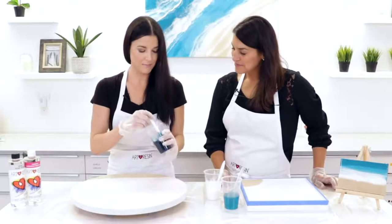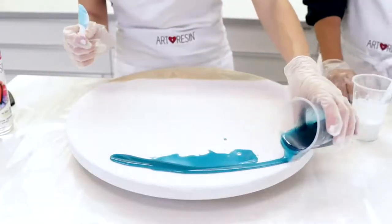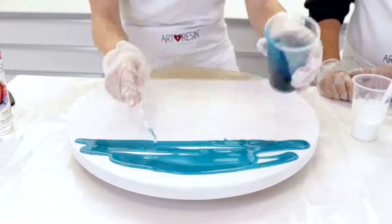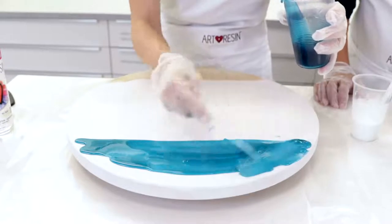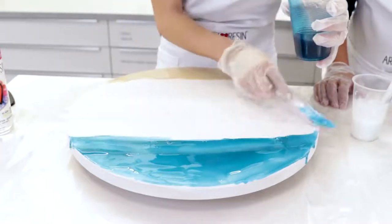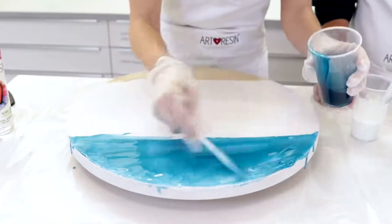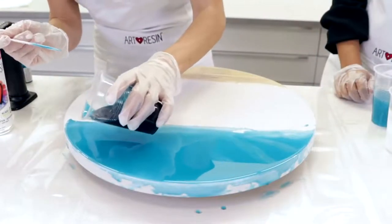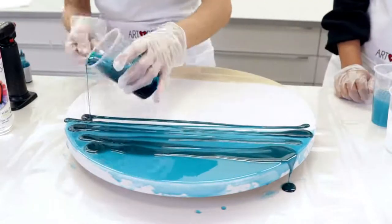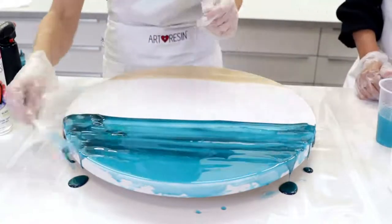Now we're going to move on to the deep turquoise. You always want to see the darker color at the top — visually, if you look at any photography or even when you're flying over the ocean yourself, you can always see the different colors throughout. I like mine to pour over the sides, so even though it looks a bit messy on camera it will look great in the finished product.